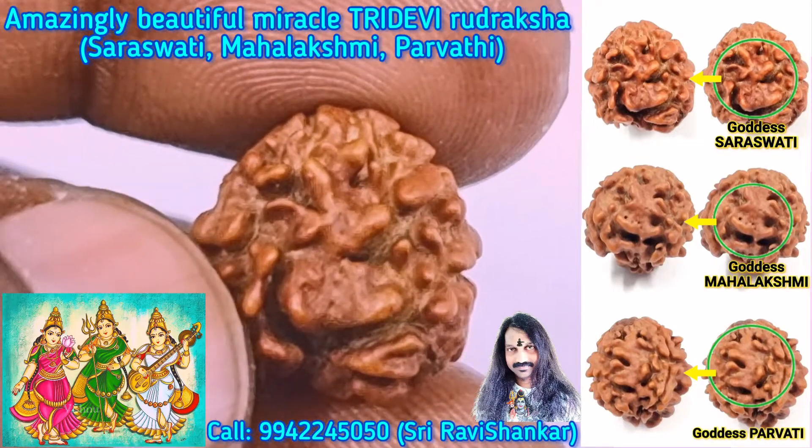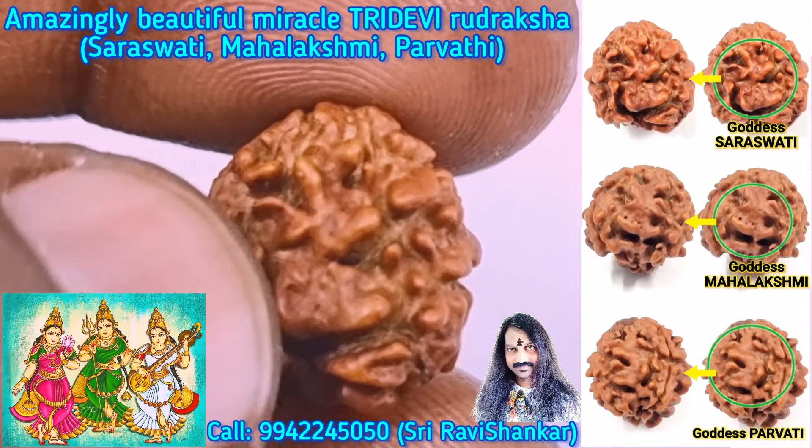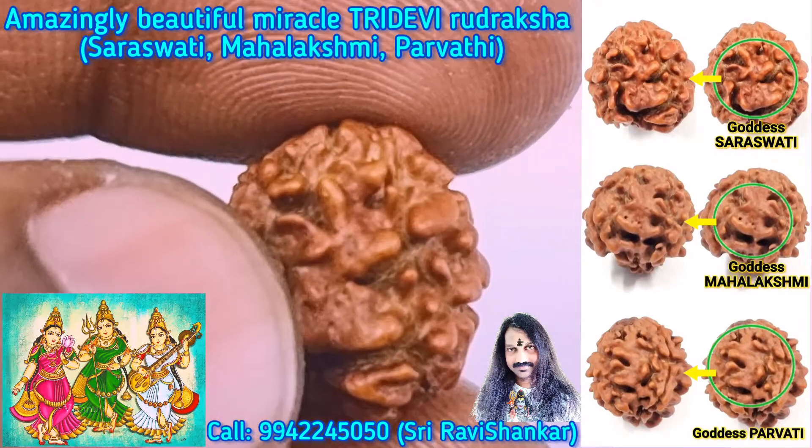It is a beautiful image of Goddess Saraswati with Veena, having the Veena and playing the Veena. Amazing image.